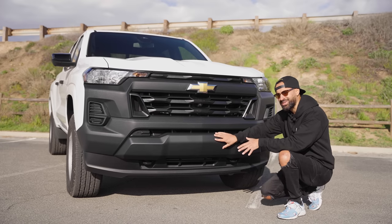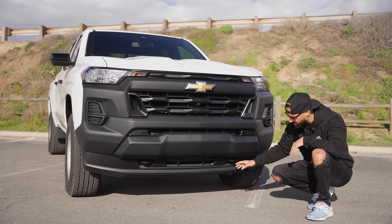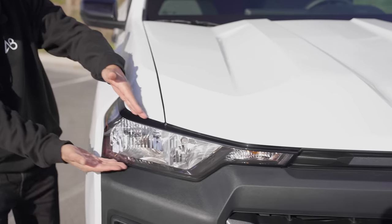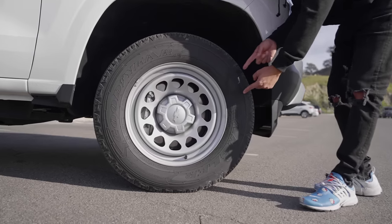Moving down from the camera, you have the same bumper, but this protrudes out a little bit more to take the impact at first hit. And then moving down from that, you have two tow hooks on both sides. Starting at the front headlight housing, it does have Chevy right in there. Moving down, you have 17-inch steely wheels.